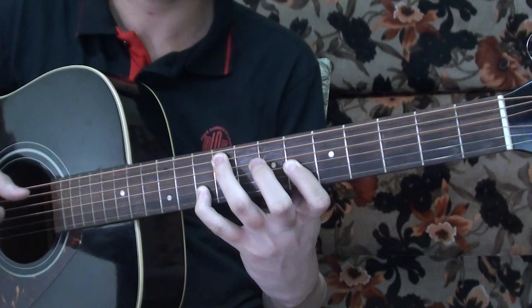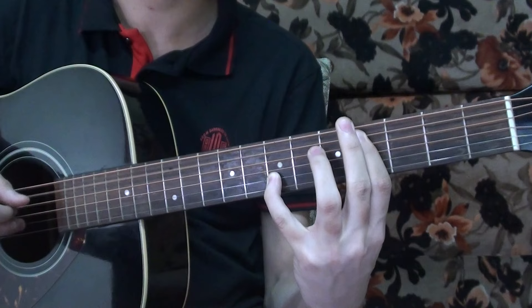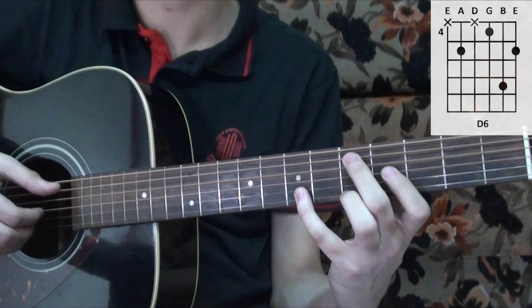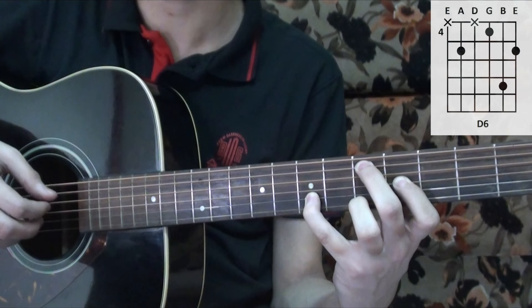All together we have that full section. The next chord is the D major 6 chord. The picking pattern is the fifth string, the third string, the second string, and back to the third string. Then the first string, second string, and third string.